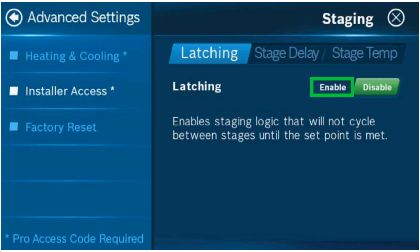In the action code screen, enter ST then hit OK. Once you hit OK, staging will appear. Be sure that latching is enabled.